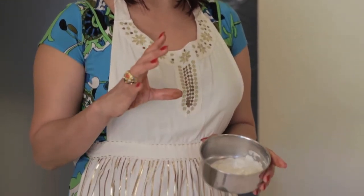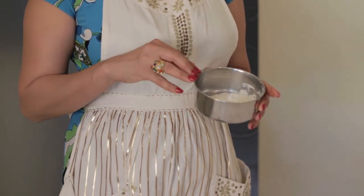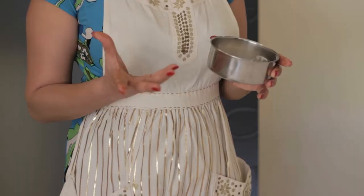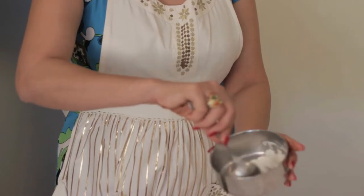A lot of people asked me about creaming dishes without dairy. What I use is cashew paste. I take one-fourth of a cup of cashews, soak them in a little bit of water for about six hours, then put them into a food processor with very little water and blend the cashews into a paste.